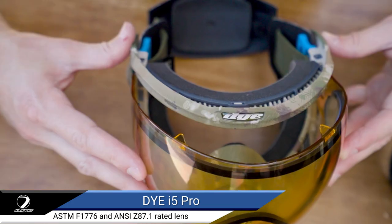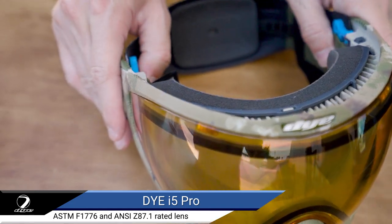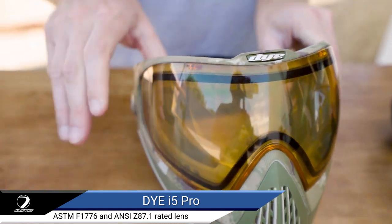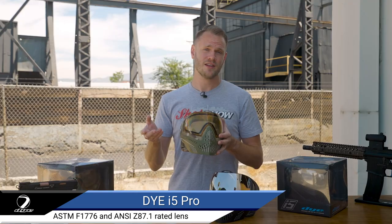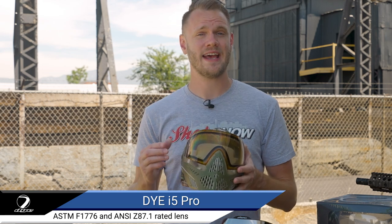Hell yes. The rapid lens change system allows quick and easy customization and replacing of damaged lenses, with additional lens colors and styles available right here on our website. All Dye lenses are of course ASTM F1776 and ANSI Z87.1 rated.